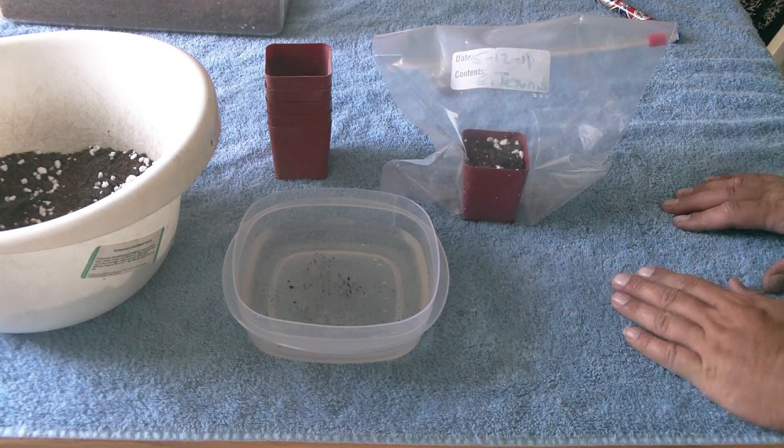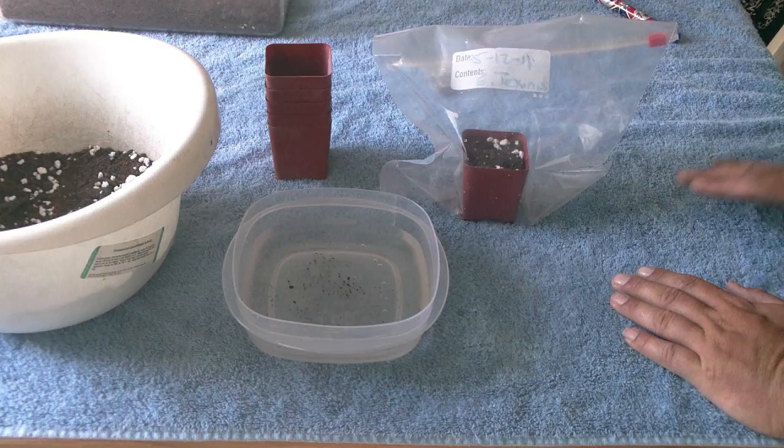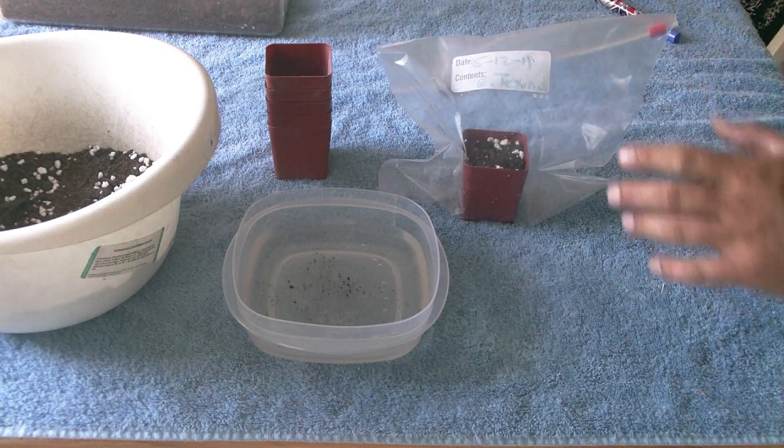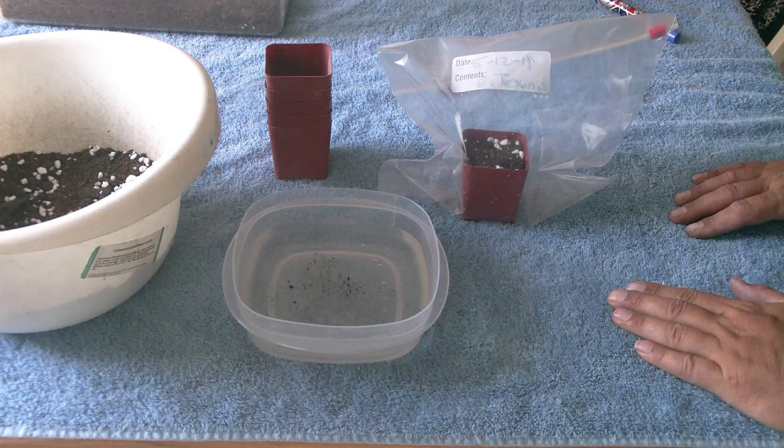Once they pop up, you're going to think it's time to take them out of the bag. Wrong. Leave them in the ziplock bag for a minimum of three months after germination.